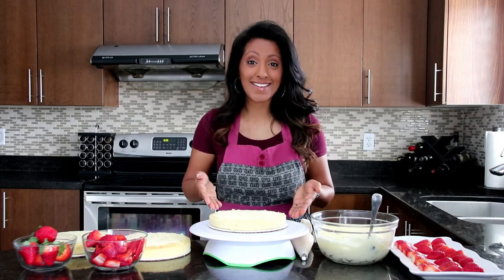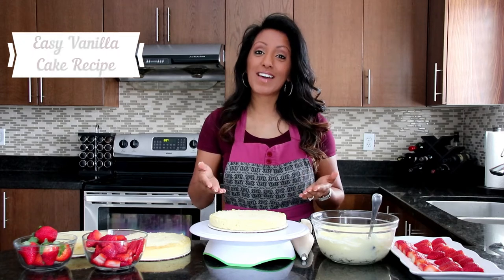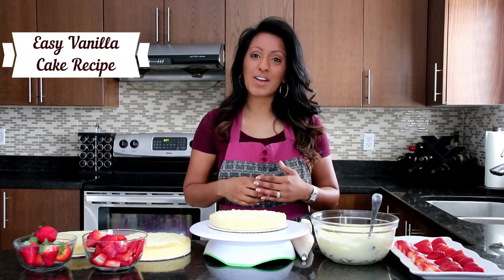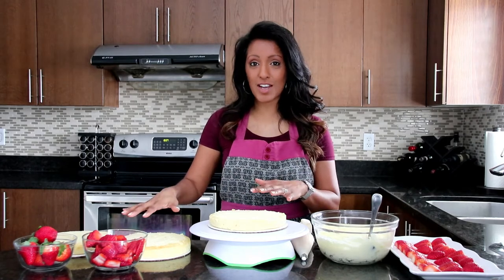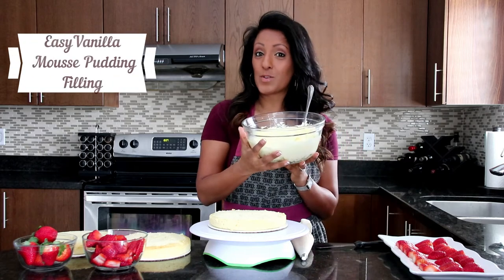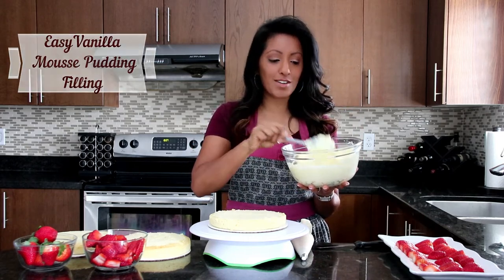So what we need to get started is a cake. I went ahead and made my vanilla cake recipe — that recipe is in the description below. I've cut it into three different layer sections. I also have my easy vanilla mousse pudding filling, and it is delicious. So please make this recipe for your filling. It's so yummy.